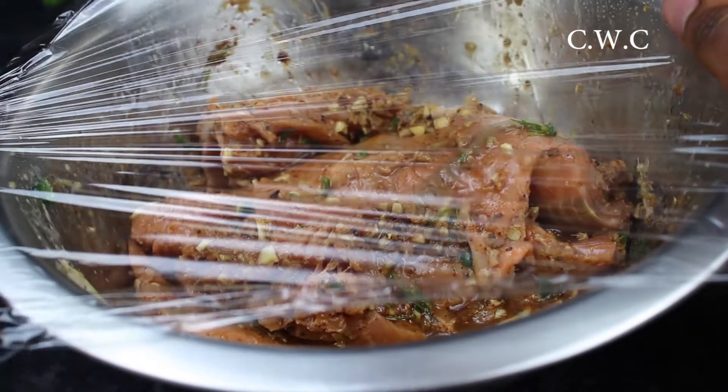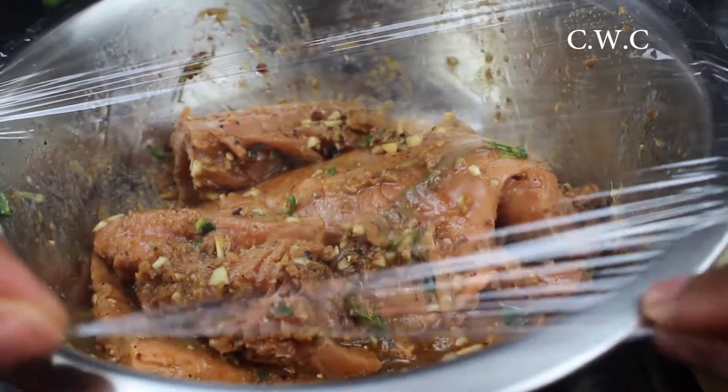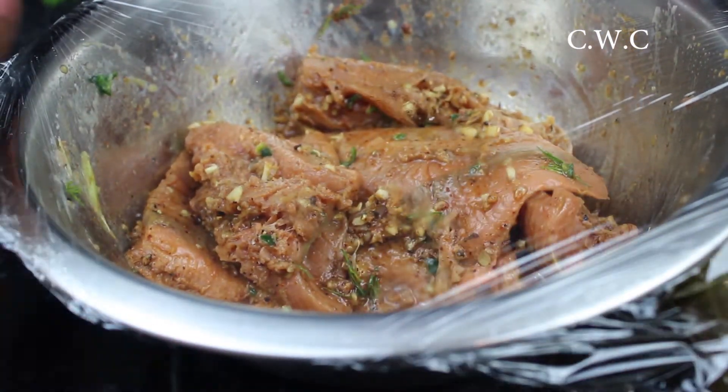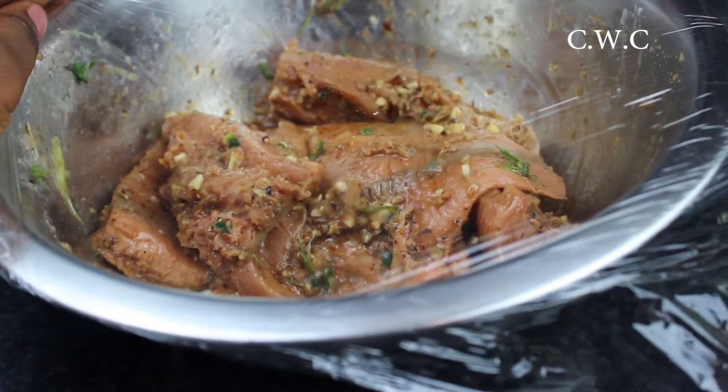After that you want to cover it with cling film, cover it quite tightly and place it in the fridge for about 15 minutes. This helps all the flavours infuse with each other. You can leave it overnight if you want, but I did this in 15 minutes.